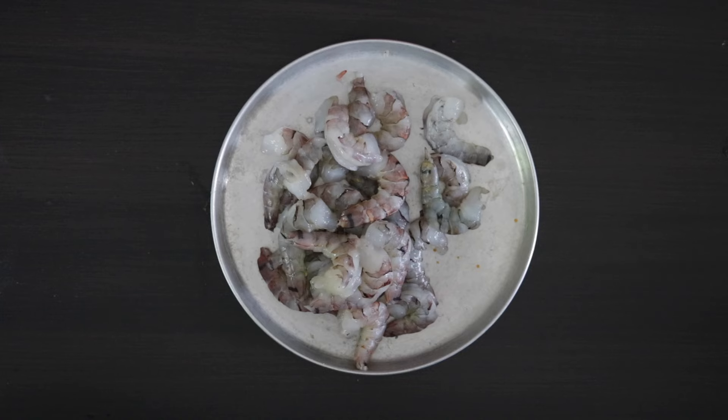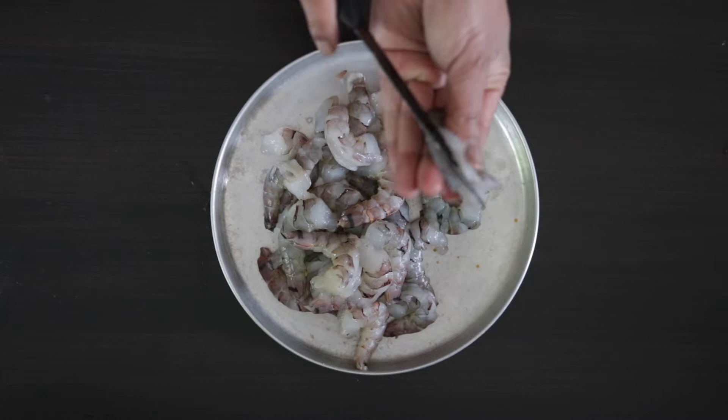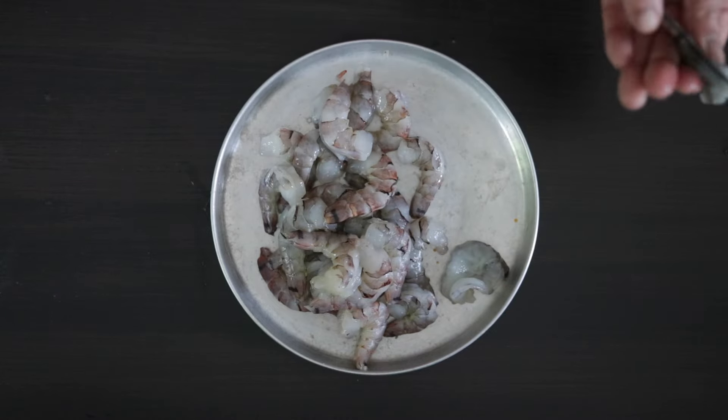Let's start with the prawns or shrimp. I have 300 grams of tiger prawn here and these have been shelled and deveined already. You can also just use regular white shrimp. I'm going to butterfly the prawns by slicing them halfway through horizontally. This is totally optional — I like to do this as it gives more surface area for the batter to cling on to.